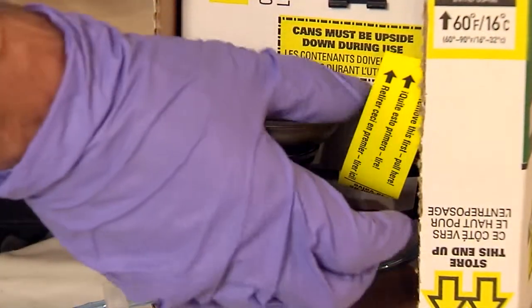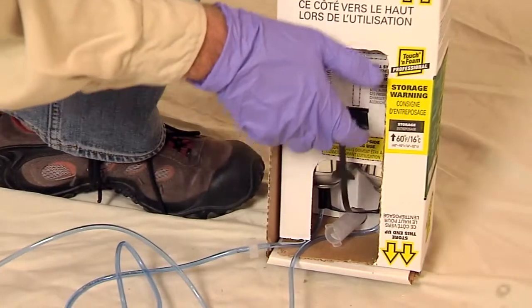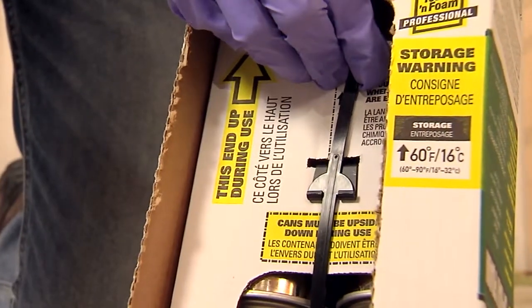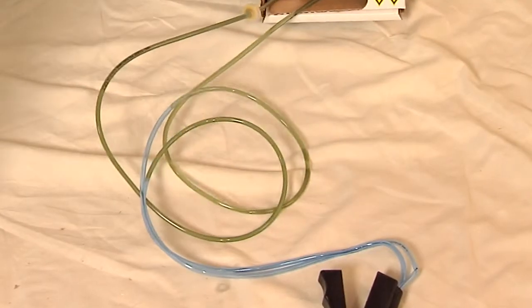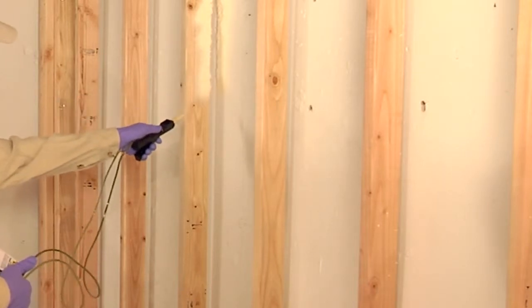Next, pull off the yellow tab. This removes the valve lock. To engage the chemicals, pull the black strap up and insert into the black cradle as shown on the packaging. The chemicals will start flowing into the hoses. You are now ready to begin your spray foam project.